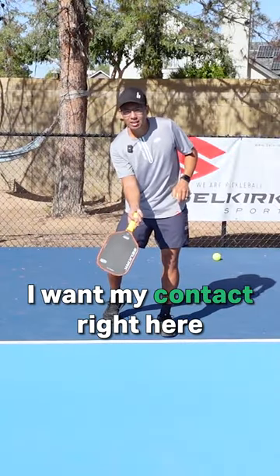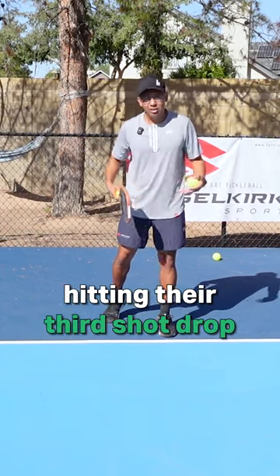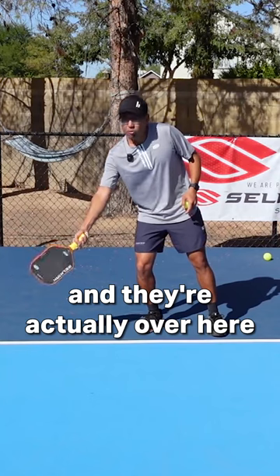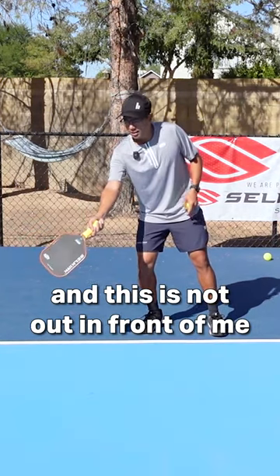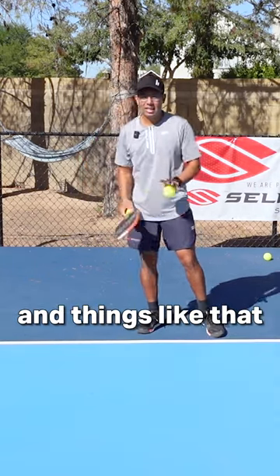I want my contact right here out in front of my hips. A lot of times I see players hitting their third shot drop or trying this topspin drop and they're actually over here — this is not out in front of me. Because you're going to be reaching, you're going to have to use a lot of wrist and things like that.